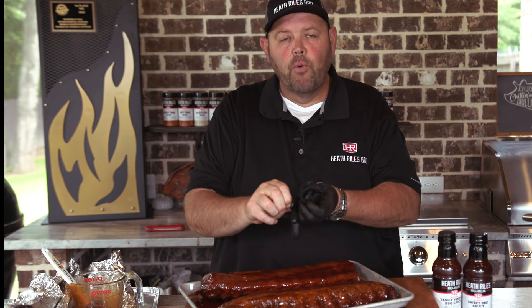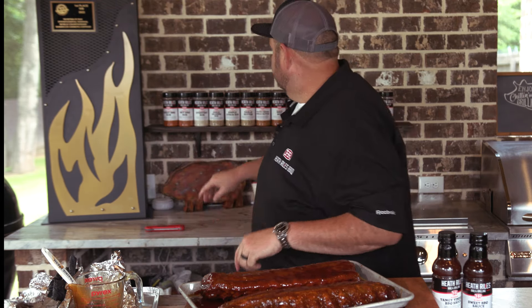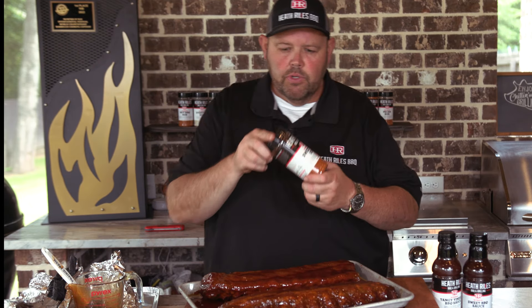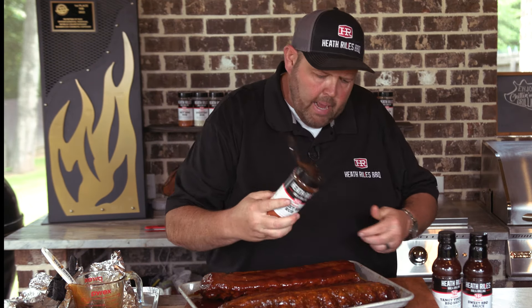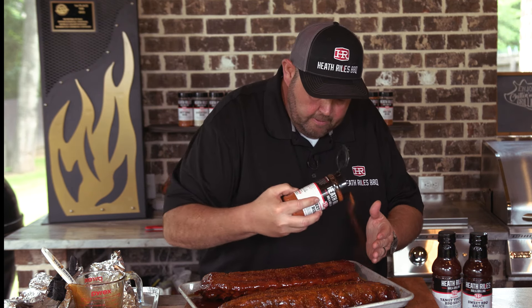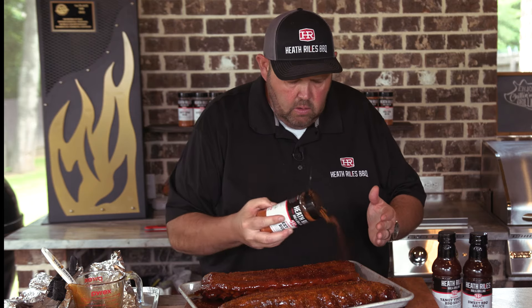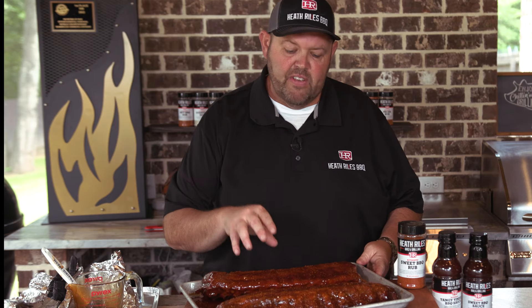The only thing that I like doing to my ribs before I put them back on the pit — believe it or not — is making them Memphis Muddy style. Once I get some sauce up here, I like to take a little bit of my original sweet rub and come back over the top. Just a little bit. I also do this in barbecue contests — I did it at the World Championship with that sweet rub. I'm gonna get these back on my Outlaw pit for about 15 minutes, let them glaze up, and we're gonna be ready to eat some ribs.